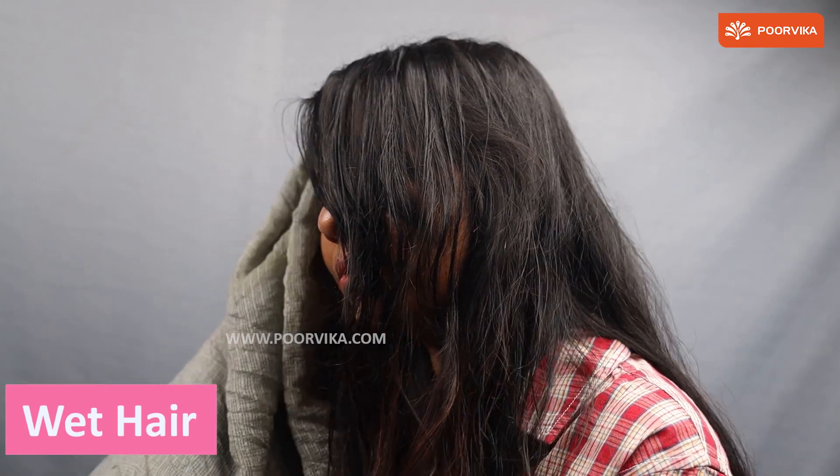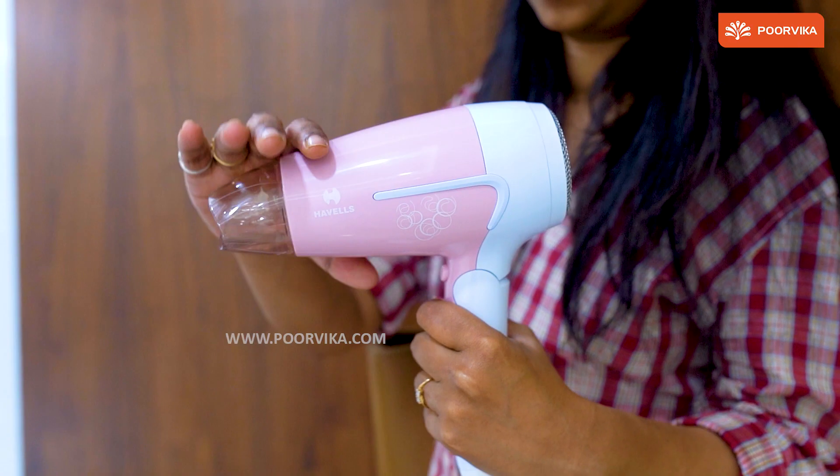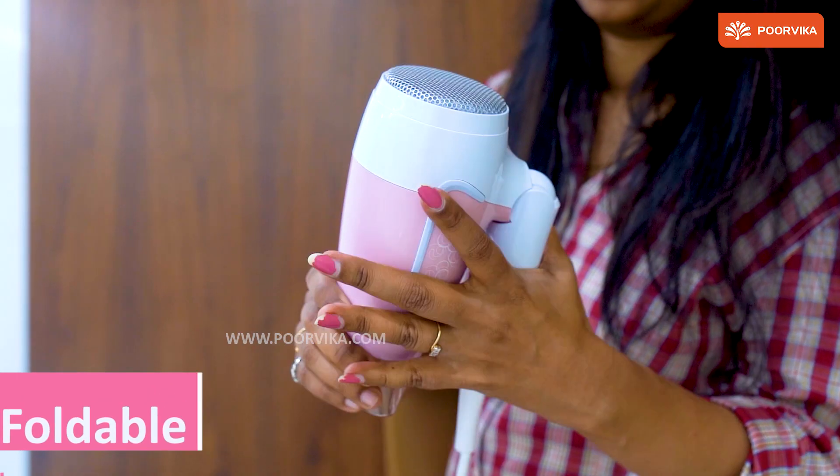The Havel's Hair Dryer dries your wet hair within a few minutes — beautiful results. Use this handle right here to fold the dryer, and it gets easy to carry around anywhere you go.